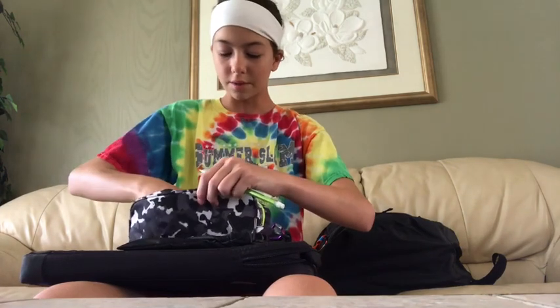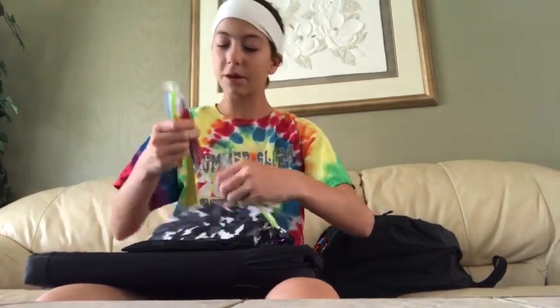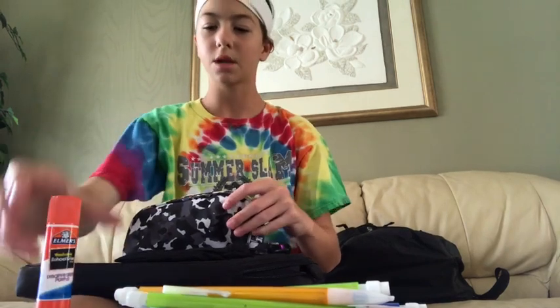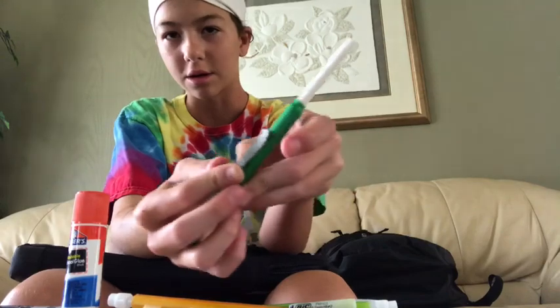I have four regular white pencils. I have a bunch of mechanical pencils — I have eight of them in here. I have a glue stick that's apparently purple, because sometimes it looks white. I have two Sharpies and another mechanical pencil. And I have this eraser — you just push this thing and it'll come up. I don't know, my mom thought it was cool so I got it.